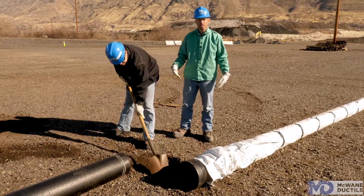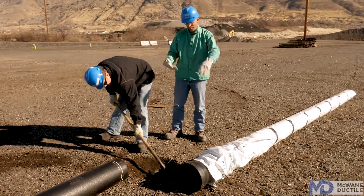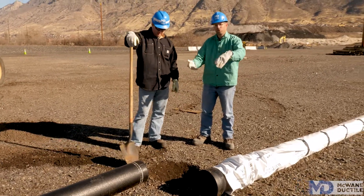Our goal here today is to make sure that the V-Bio Polywrap completely covers all sections of the pipe. One thing you may need to shovel for is to dig a bell hole for the bell to sit in, so there's room for that V-Bio Polywrap to be pulled across the joint.